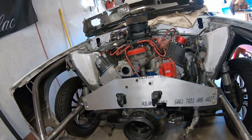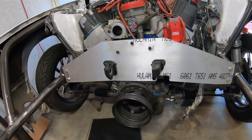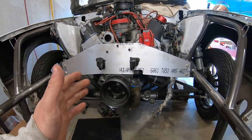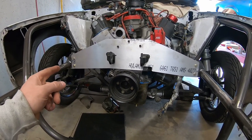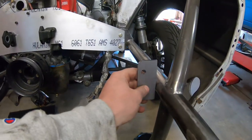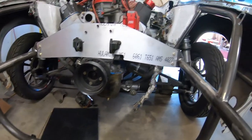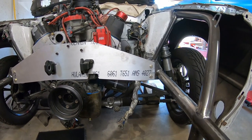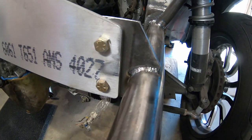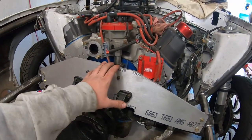I bought this kit from Skinny Kids Race Cars — super awesome material, it's all 6061 aluminum. But I had to change a couple things because I bought this kit for a stock frame rail car. It came with these tabs which normally go right up against the stock frame rail — really no big deal, pretty easy, just welded in there. But since I have a tube front end, I had to make these little tabs — still no big deal, just little stuff I had to do.